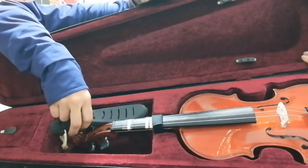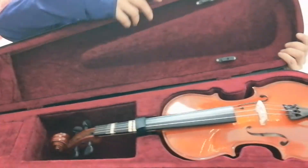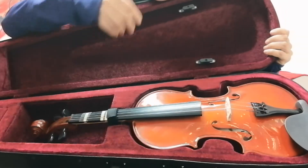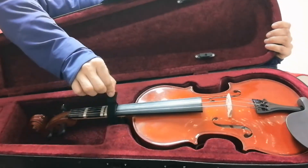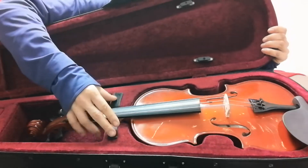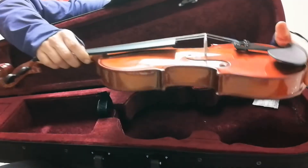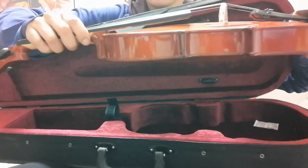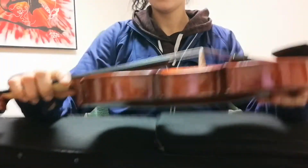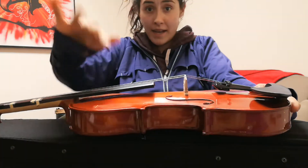Next you're gonna take out your shoulder rest — usually it's in here. Place it somewhere you're not gonna lose it. Then take out your fiddle like this. Some fiddles have this little neck thing, so undo that little neck thing, grab the neck of the fiddle, grab the bottom of the fiddle, and there you go.